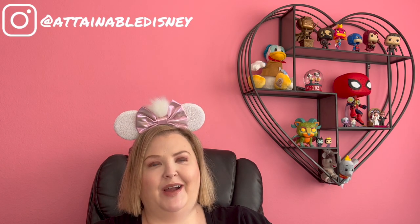Hey everybody, welcome in. If this is your first video with me, welcome back if it is not. Either way, so excited that you're here and really grateful you've decided to spend just a little bit of your day with me today. Today we're going to open these pins that feature the posters from classic Disney films and I am so excited. If you are too, let's just get started, shall we? I'm Rachel and this is Attainable Disney.